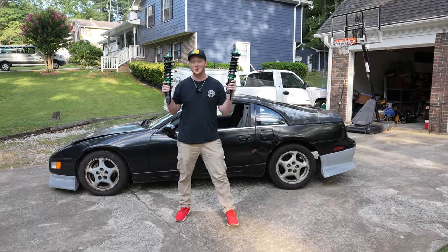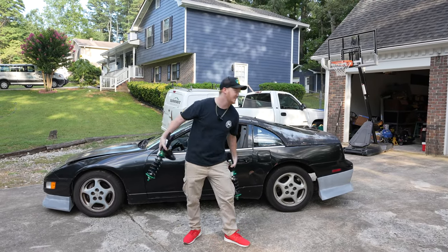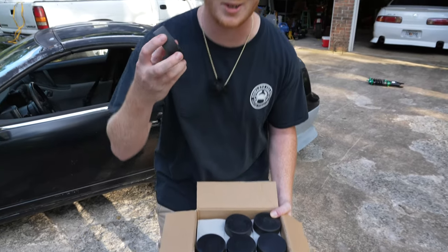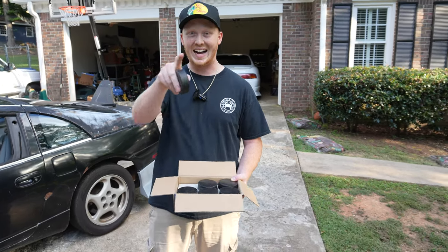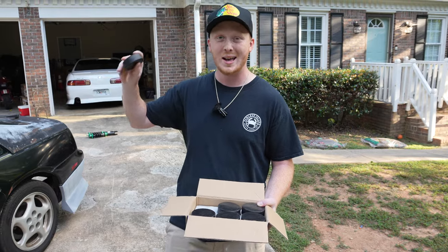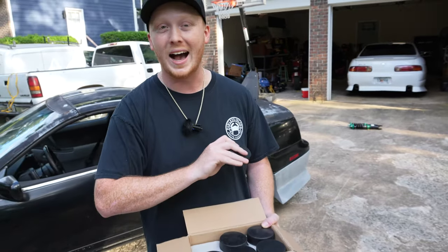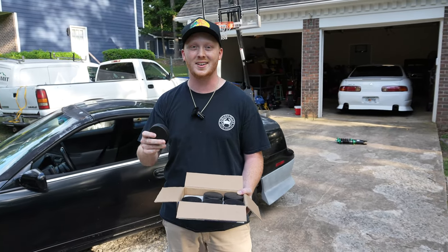What's going on guys? So today we are going to be slamming the 300ZX, but we're not using these. We're going to be using these hockey pucks. This is how you slam your car for $20. We're going to be slamming it on hockey pucks today. I do not condone doing this — we have a set of coilovers that are going to go on this car soon, but I want to show you guys that you can slam your car for $20 if you want to. I don't recommend it, once again I do not recommend it, but here's how to slam your car for $20.